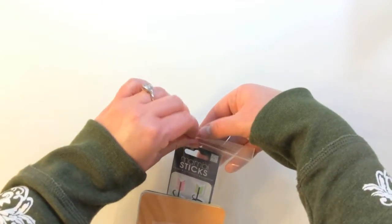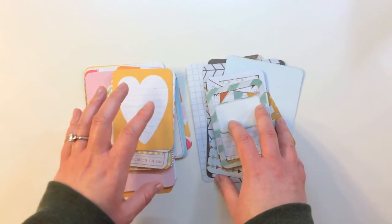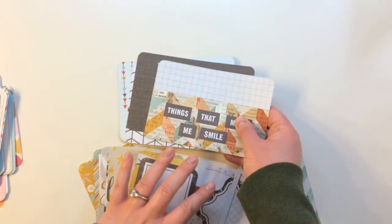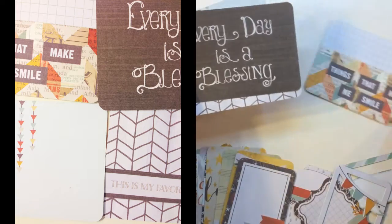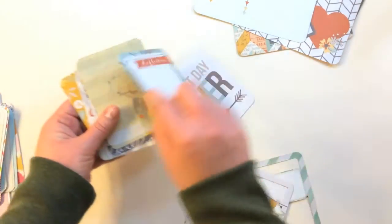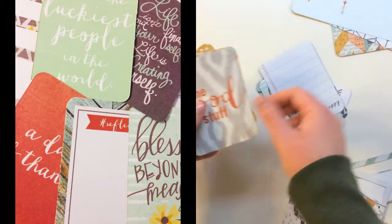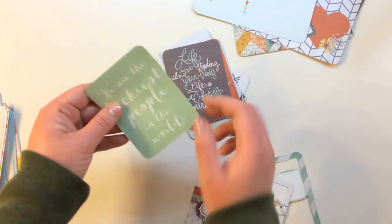Opening this pack, there are 3 by 4 and 4 by 6 cards. Inside of the Project Life kit from The Scrap Room there are two different collections: We Are Memory Keeper Shine and the Kiwi Core Kit from Project Life. For the Shine Collection, you'll receive four 4 by 6 cards — Things That Make Me Smile, Every Day is a Blessing, This is My Favorite, and Triangles. You're also getting eight 3 by 4 cards: Best Day Ever, Hashtag Reflection, Journal Card, Thank My Lucky Stars, Blessed Beyond Measure, I'm So Very Happy, The Good Stuff, A Day of Thanks, Life Isn't About Finding Yourself — Life Is About Creating Yourself, and We Are the Luckiest People in the World. There are also four 3 by 4 die cuts: a speech bubble, a little banner, and two shaped cards.